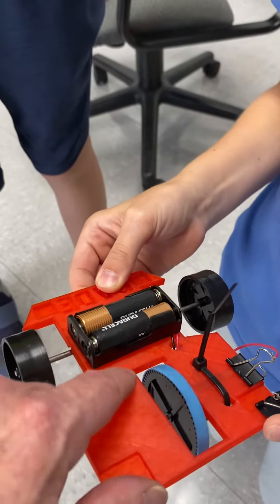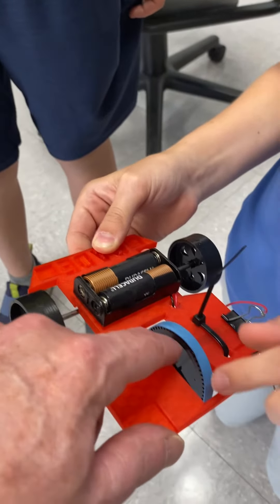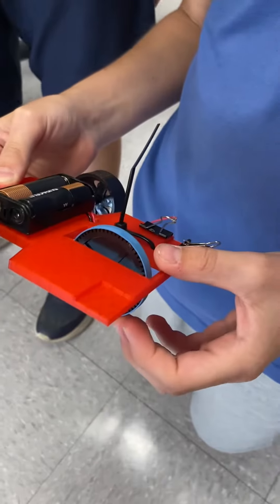Also this hole here — you guys need to make sure that you measure this. Isaac, make sure this hole matches that one, because we kind of got lucky on this one.